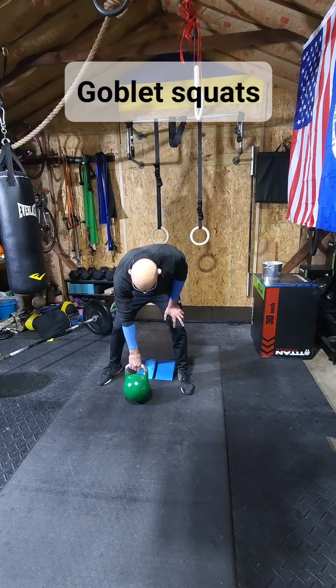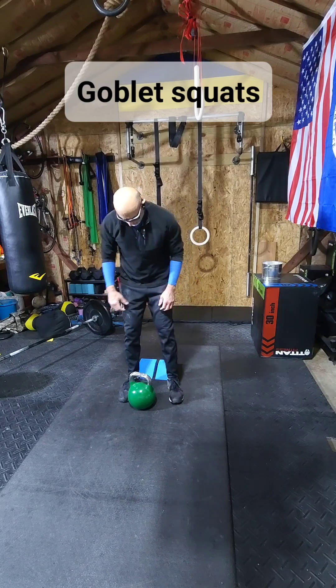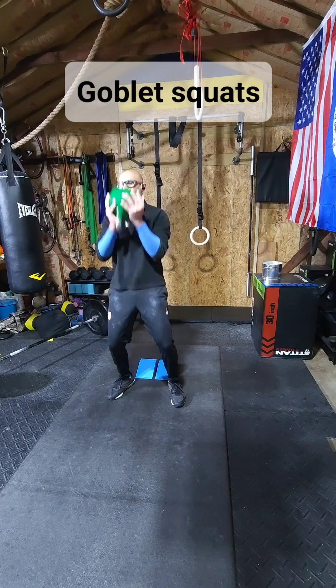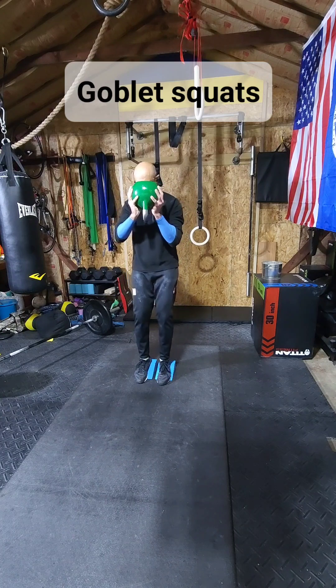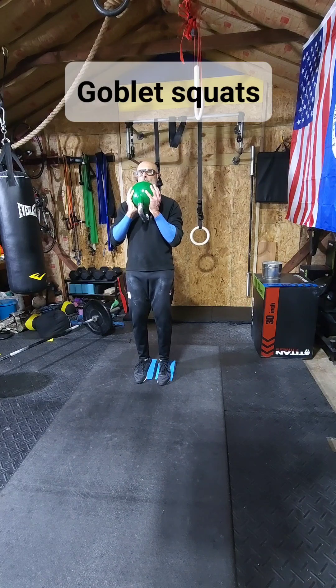First, we get the kettlebell up. Then we get on our inclines. And goblet squat — right? You've got to keep your chest up, head straight, and your back always in a neutral alignment.